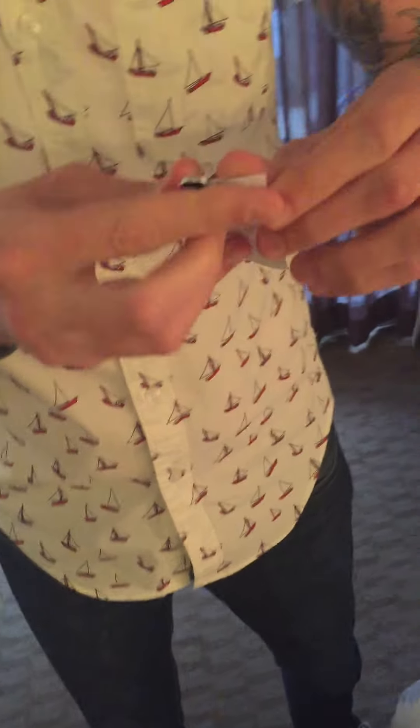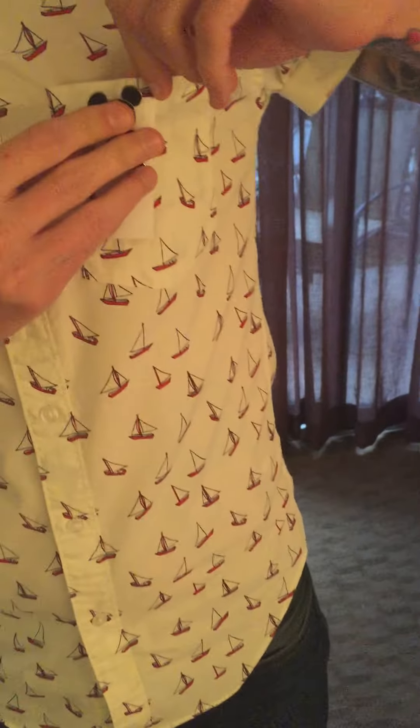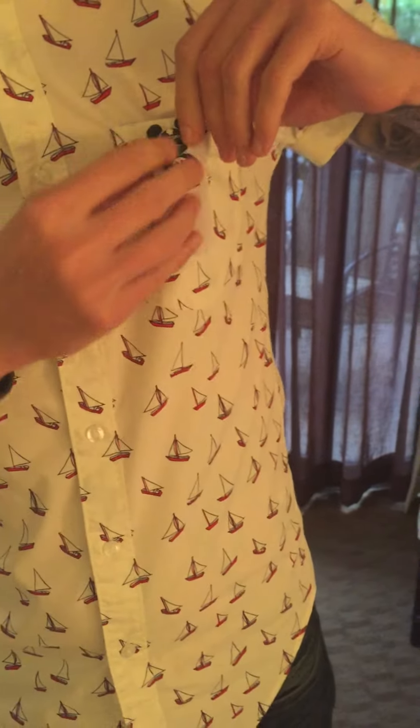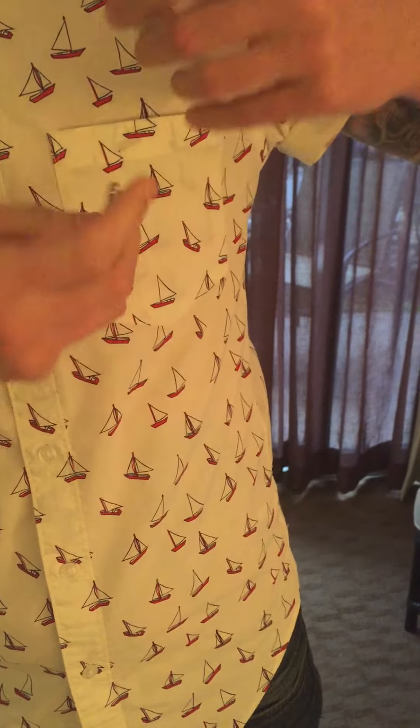So you came up with this idea because I was wearing a pin yesterday and my shirt was getting a little saggy. This isn't what it's going to look like, but it's going to be on the inside.